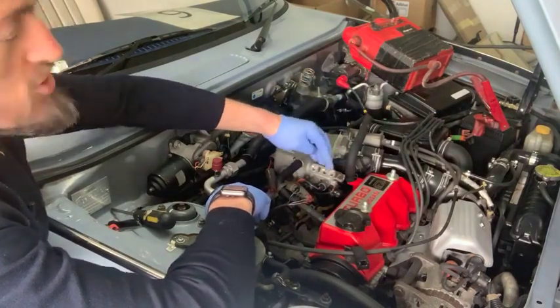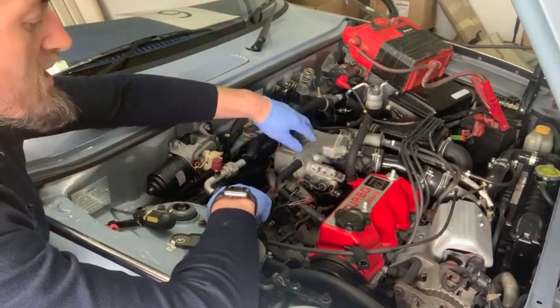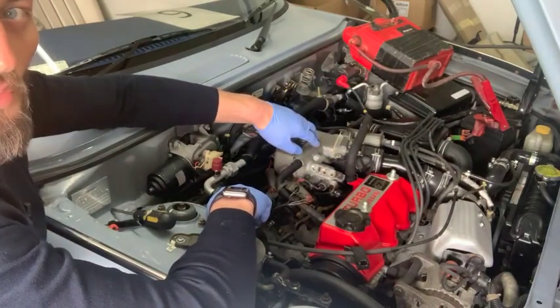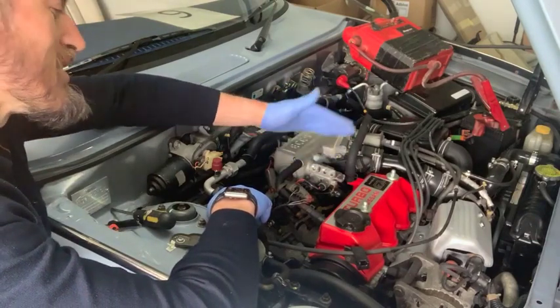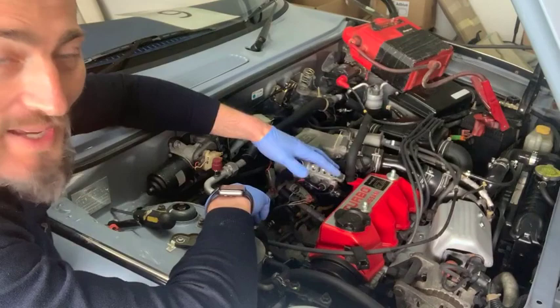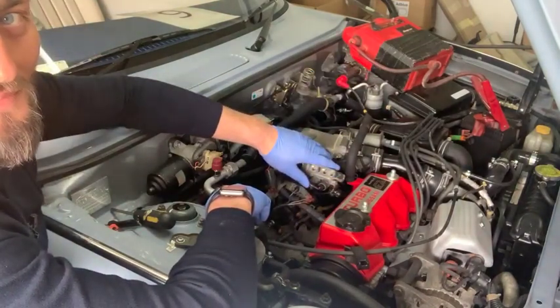Don't be under the illusion that it does anything when the car is in park — at the moment it does nothing, but that doesn't mean it's not working. So there you go. I hope you find that useful, hope it answers your questions, and hopefully it makes your car run a little bit better. If there are any more questions about it, just give me a shout. Cheers!